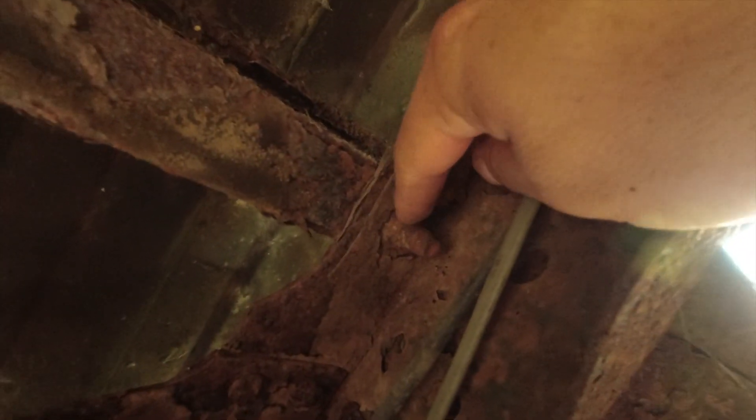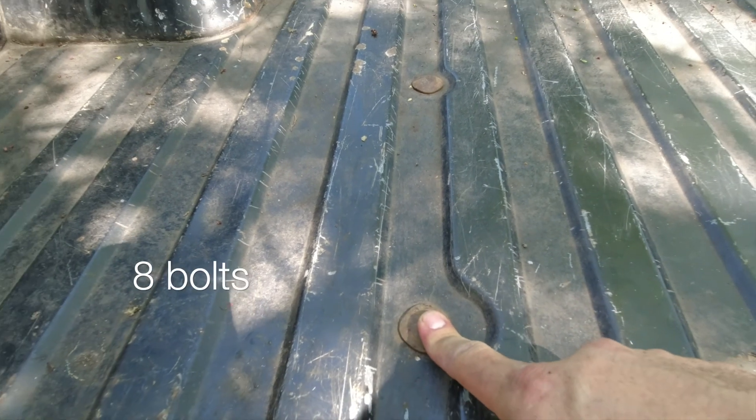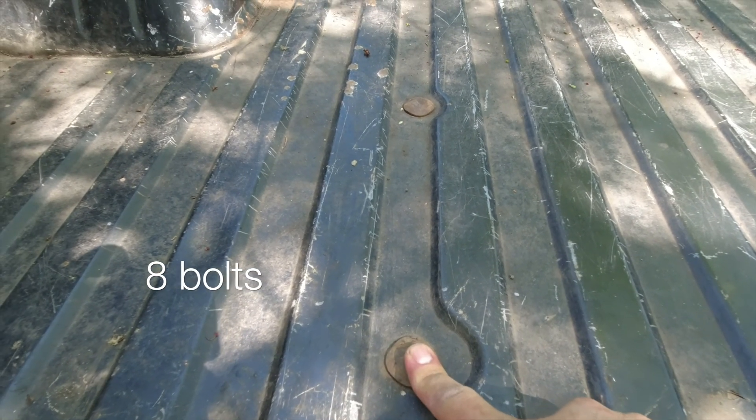The bed bolt nuts are 19 millimeters, but mine are so rusted and rotted out that I'm not even going to mess with them. I'm just going to grind the tops off — should be a lot easier to take them out. Got four of them to grind down on each side and that should be it to remove the bed.